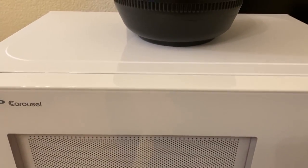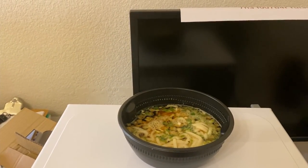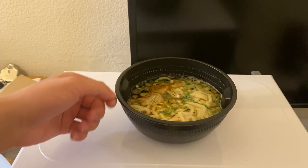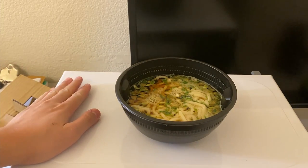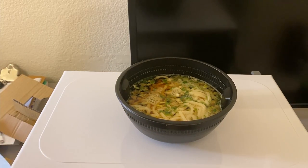Let me move this camera up. So there's the noodles. It feels hot on the outside — yep, looks ready. And that's the first meal it made. It's a good microwave — the plate didn't fall down like I kind of expected it to.